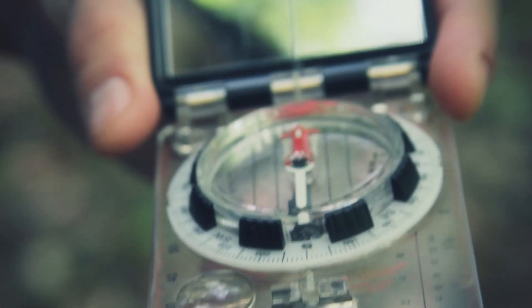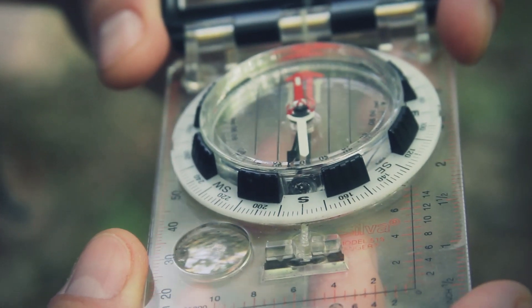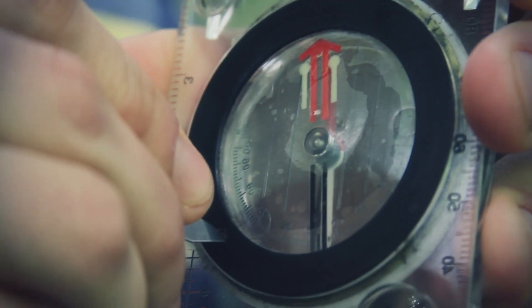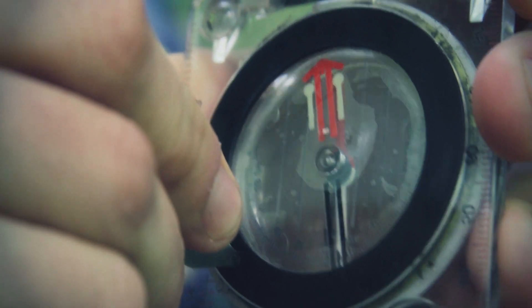Now, to compensate for declination — where I am in Pennsylvania right now it's 11 degrees east. So to change this to 11 degrees east, I'm going to go back and adjust the declination to 11 degrees east. There it is, between 10 and 12 — that's 11.